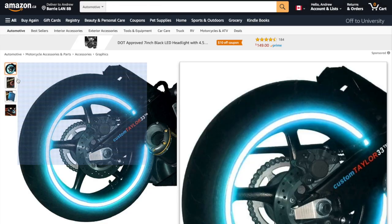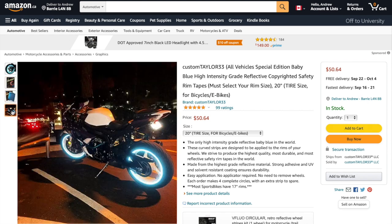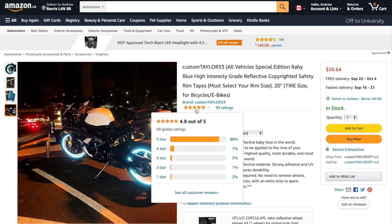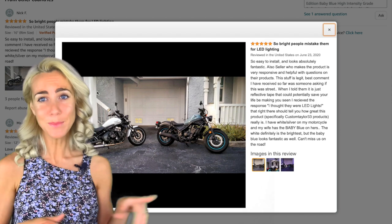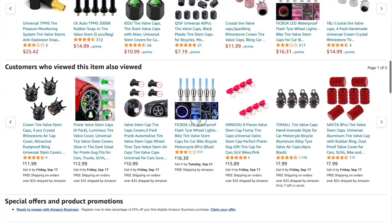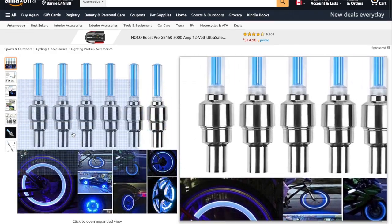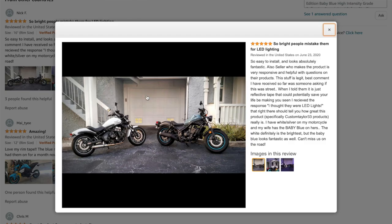Last on the list, but it's 100% my favorite — I just think this looks so cool. This baby blue high intensity rim tape. I think it would just look so dope on my bike. That's what my bike looks like, and I think it would look so cool. You could get a valve stem cap that provides a similar LED effect, but this is superior, I think.